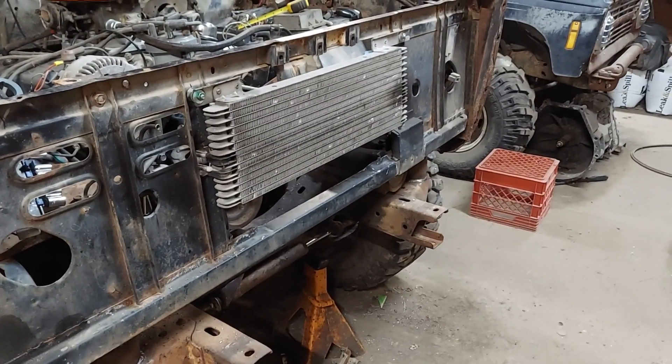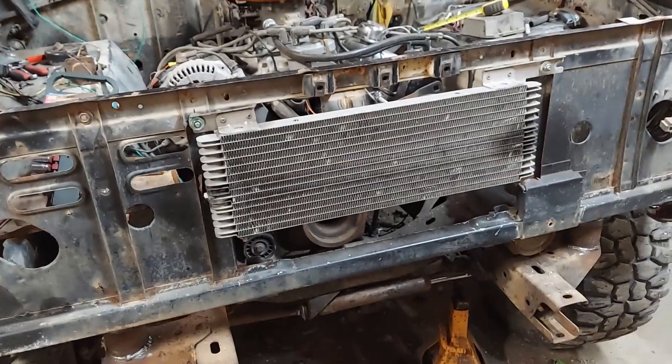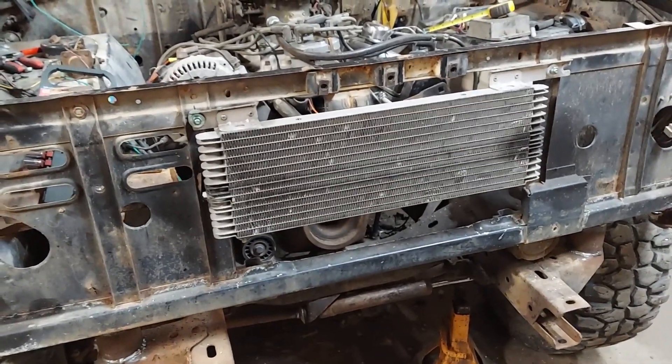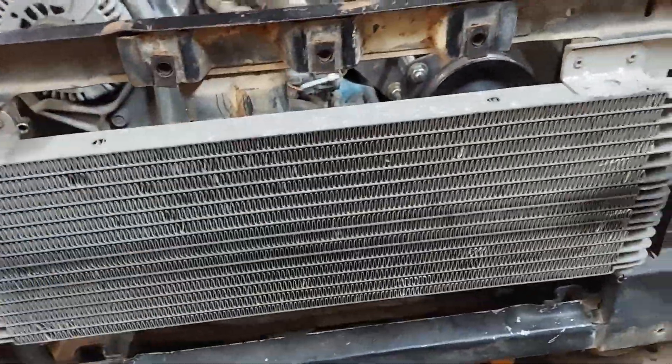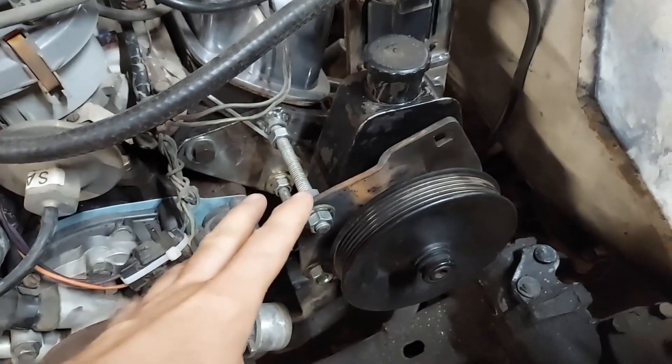Well, all that work to get the grill pulled off has now paid off — got my transmission cooler mounted in there nice and secure. This transmission cooler came off of a Ford Explorer, I believe it was 2002 or newer. I won't be able to use any of the hood latch mechanism, so I'll be using some hood pins because the transmission cooler is taking up that space where the latches would be.